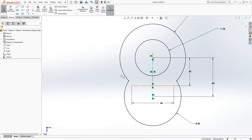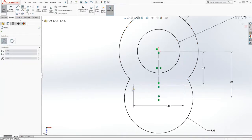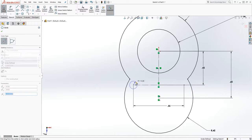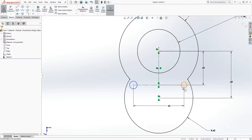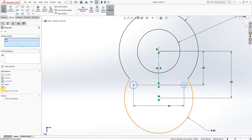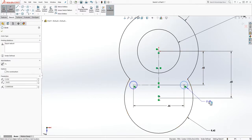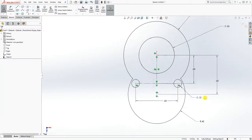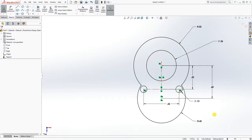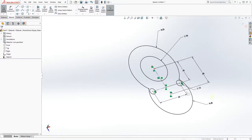When we did the circle, we are going to add the circle here — the two circles there. Make those two circles equal to each other and add the dimension to it, which is going to be 0.125 and 0.25. I believe that's all we need.